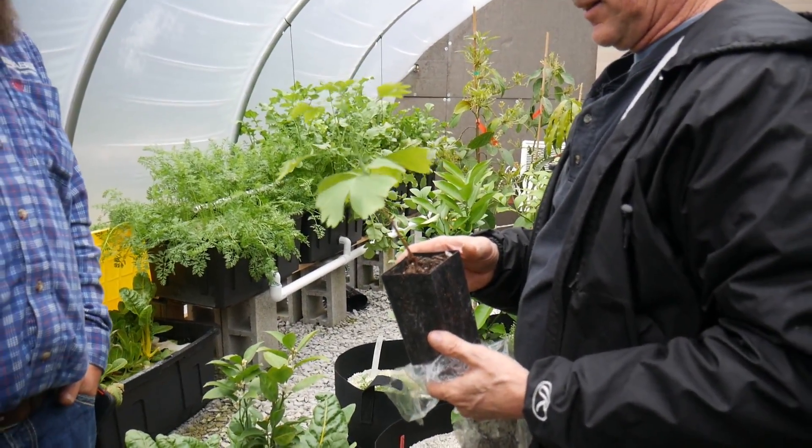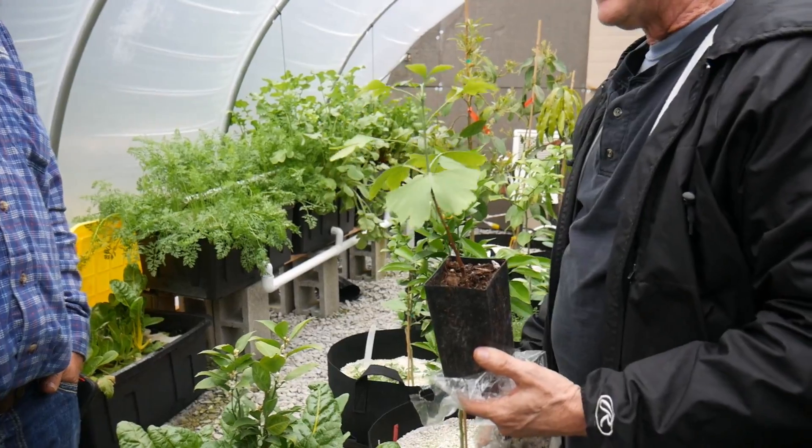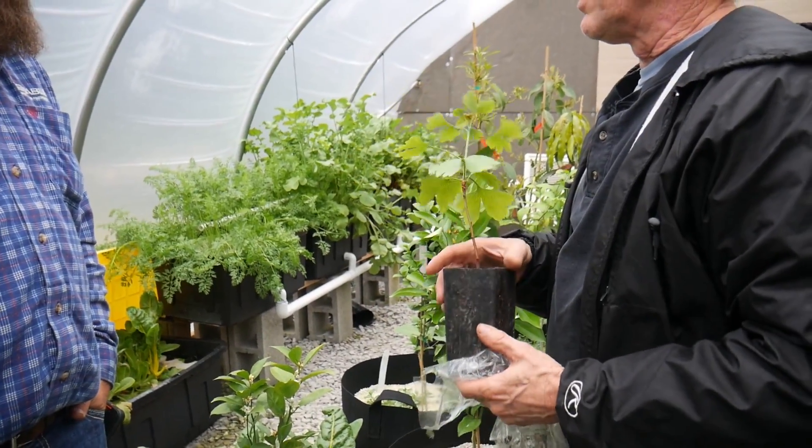So how easy is it to plant in there? You plant the dirt and all in it in the perlite? Yeah, I do it that way so you don't mess around with the roots or anything.